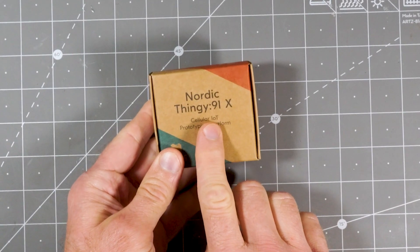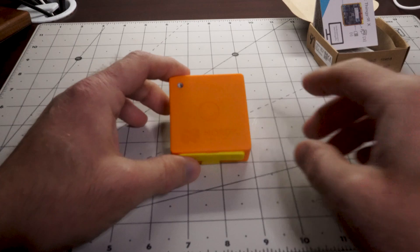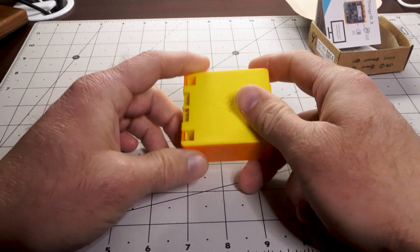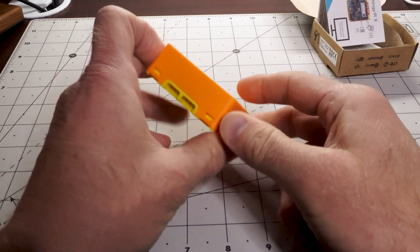Jeremy Cook here for Haxor.io. In this video, I take a look at the Nordic Thingy 91X, a versatile programming platform for cellular IoT development. The device, which comes in a nice little orange and yellow box, is built around the NRF9151 system in package, or SIP for those of you that like abbreviations.